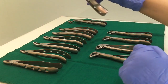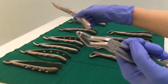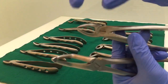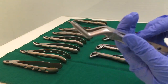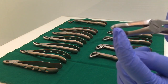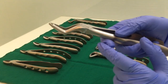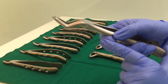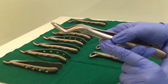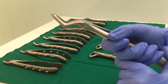Now let us move on to the upper root forcep. The upper root forcep will have a long beak — longer than the other ones. That is the main differentiating feature because the beak has two angles. Also, the beaks meet at the end with no gap in between. These are used for removing upper roots — it can be used for the root of any upper tooth, whether incisor, canine, premolar, or molar. This is also known as bayonet forceps.